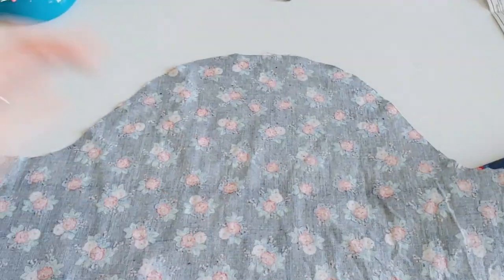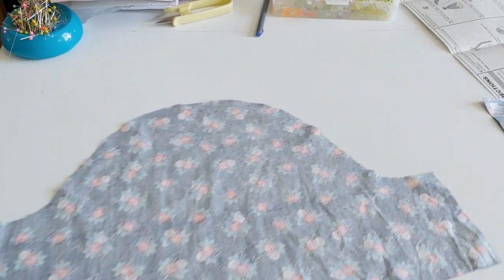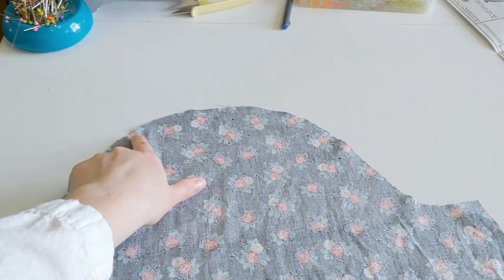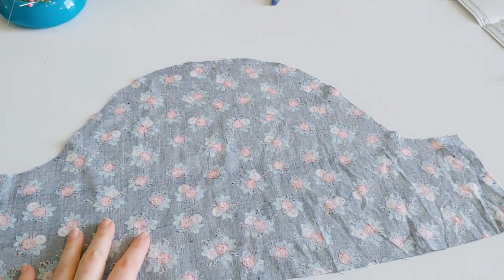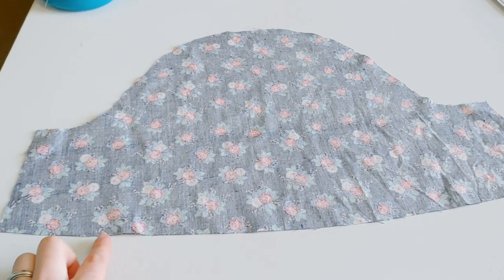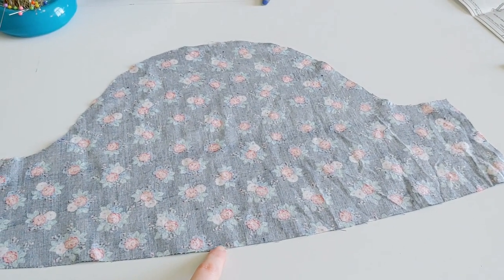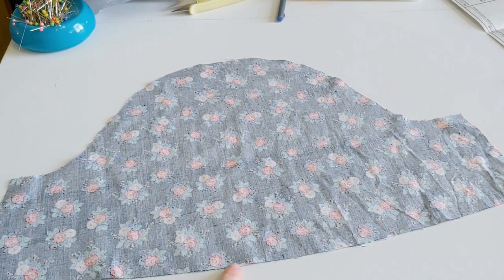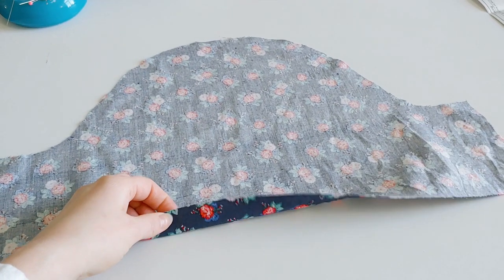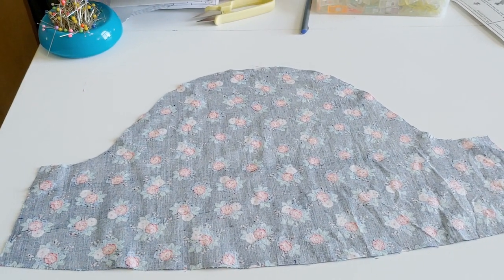Now that we have the sleeves laid out, I'll go through one at a time. I'm going to gather at the top between three dots — you sew two lines of the longest stitch length your machine has. Mine goes to six, so I'll do two lines close together and then pull those strings to gather. You'll do that at the top and at the bottom as well. I like to put them really close to the edge so when you finish the cuff you don't have to remove the gathering stitches.